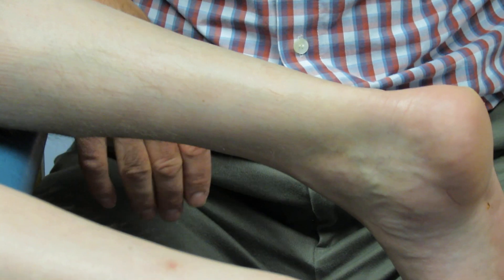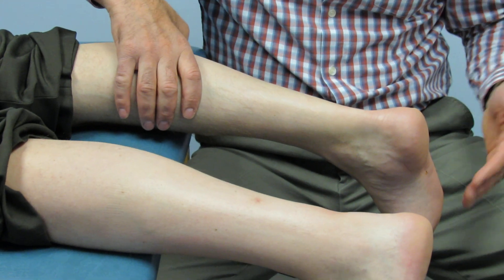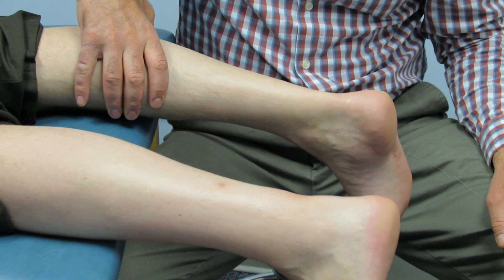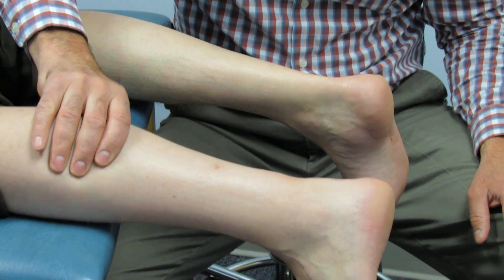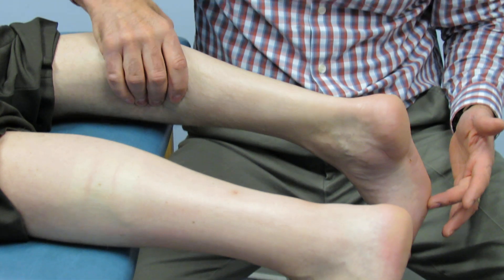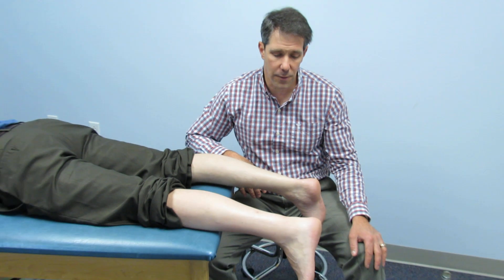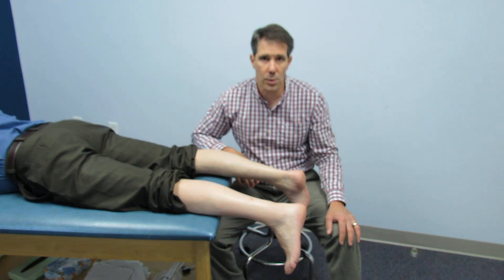Lastly, we do a Thompson sign. If you take a look at this side, all you do is squeeze the calf — the foot should plantar flex, like this one does. When I squeeze this one, we have nothing — no plantar flexion. Here we have plantar flexion. So he has a complete Achilles rupture. He's being referred to an orthopedic specialist for evaluation and possible repair.